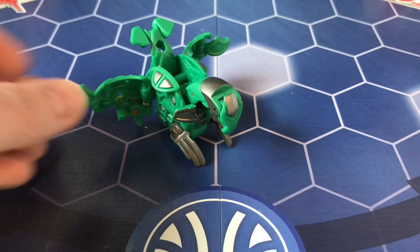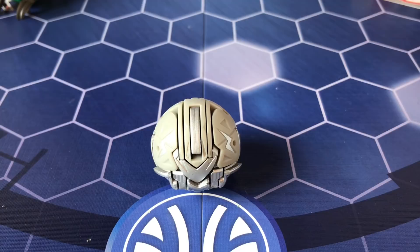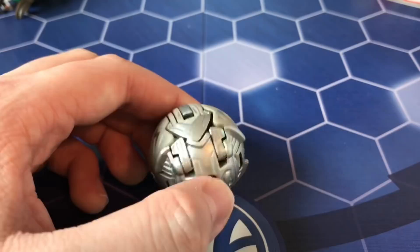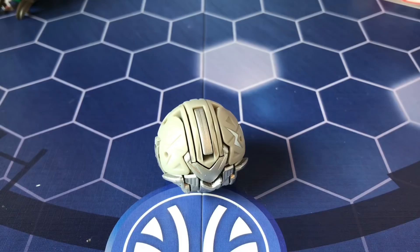Here is Haos Wolf Urio. I actually already have this one, so I'm selling it to someone — I kind of bought this pack partly with that in mind since I really wanted Fusion Dragonoid. The one I already have is the Spin Master version, which has metal on it, making it a bit tricky to roll straight onto a card. This one looks like it'll be better because it doesn't have any metal, so it'll be much easier to roll.